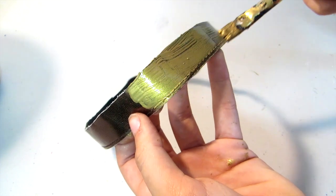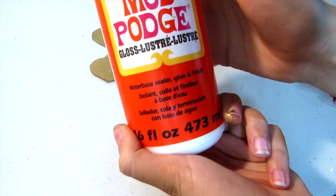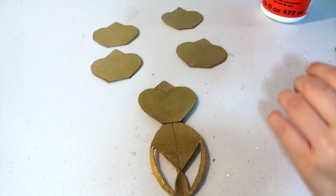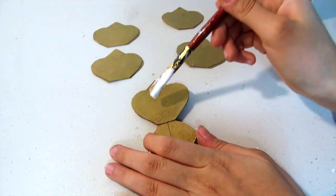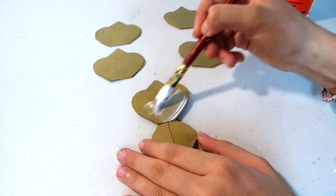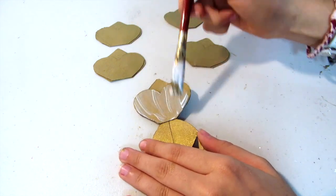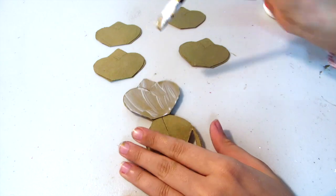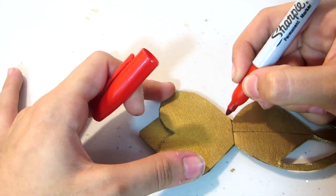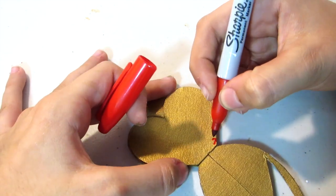Going back to our headband, you're going to want to add a thin layer of gold paint first, and then once that is dry add a thicker coat. Then cover all of your cardboard pieces with glossy mod podge. Once that is dry, taking a red sharpie, I'm just going to be adding little hearts and dots wherever they are on her crown.